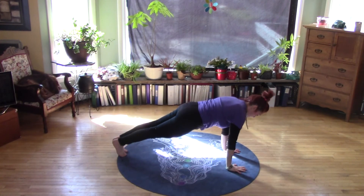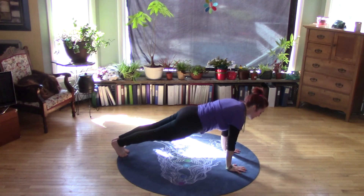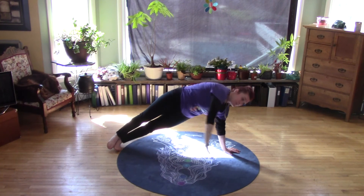Let's go to regular plank pose, because if you're strong enough you can go from plank right to side plank. All you do is tip over and up. I brought my left hand up and my left foot on top of my right foot. Side plank.